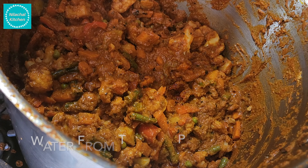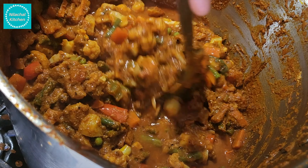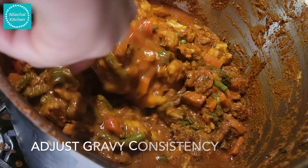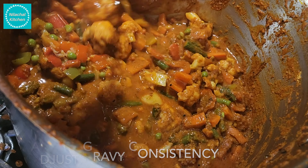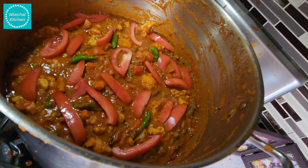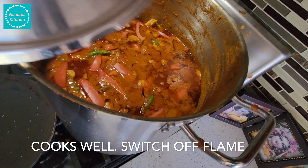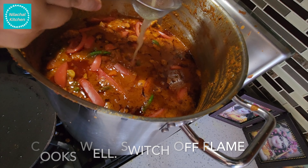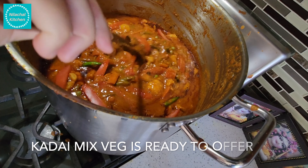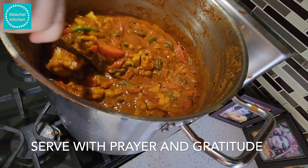Mix well and add the reserved water to adjust to desired consistency. Add 1 sliced tomato and 4 green chillies. Cover and cook on medium-low flame until tender. Once cooked, switch off the flame and add 2 tablespoon lemon juice. Our Kadai Mixed Veg is ready to serve with prayer and gratitude to Lord Krishna. Recipe credits to Aarti Martaji, a dear friend and expert in cooking. Thank you for watching.